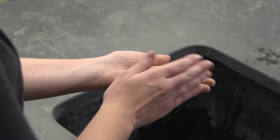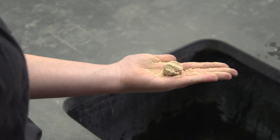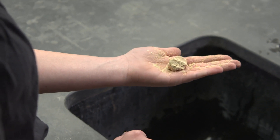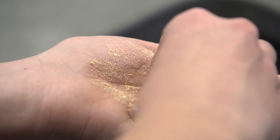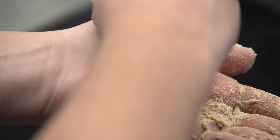If it doesn't remain in a ball, that means it's probably too dry — add some more water. Now take the ball of soil and touch it against the palm of your hand. If it leaves water on your skin, then it is probably too wet.